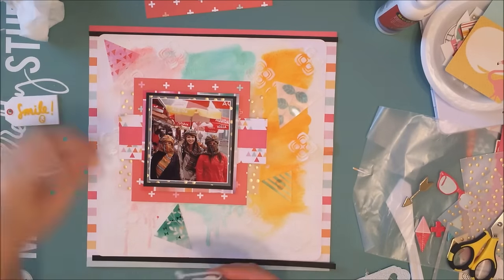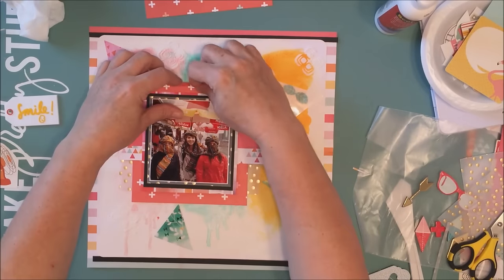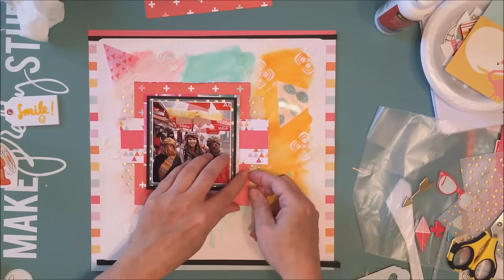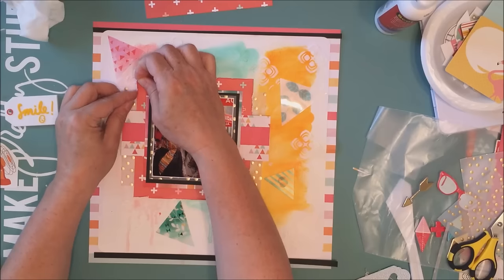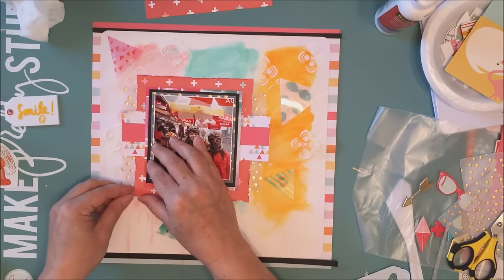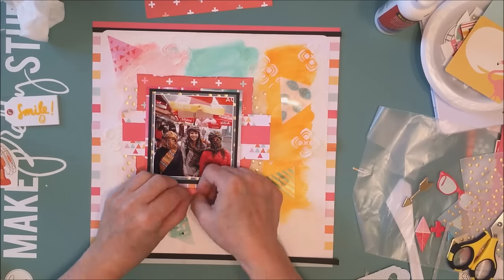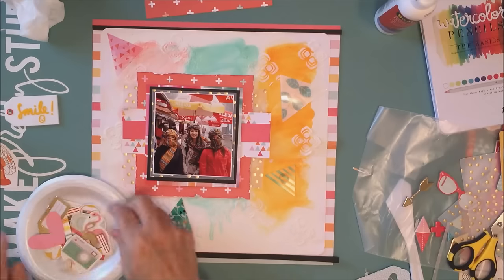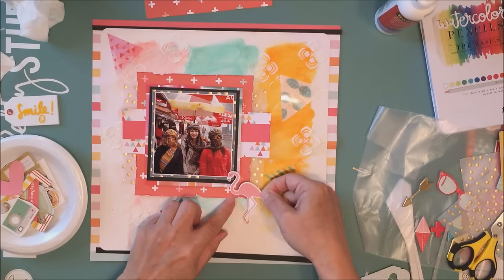I'm going to rough up that one largest pattern paper mat a little bit because it felt too flat and plain looking. I just take my fingernail and do a little roughing up of the edge of that largest pattern paper on the layout.